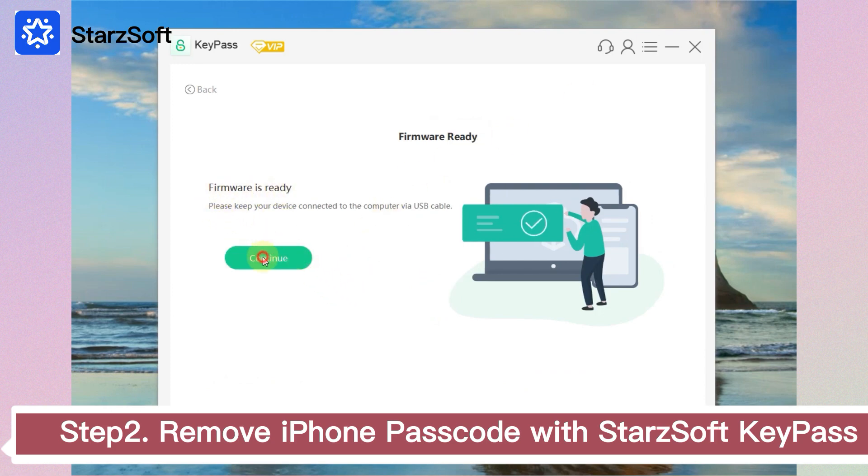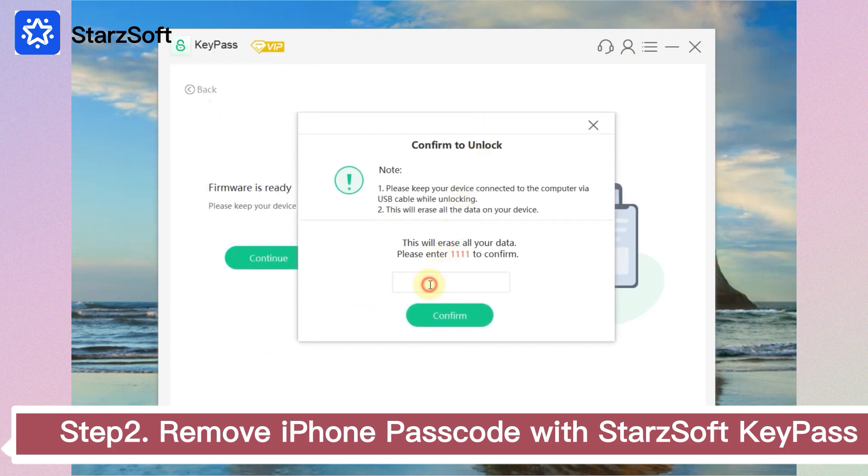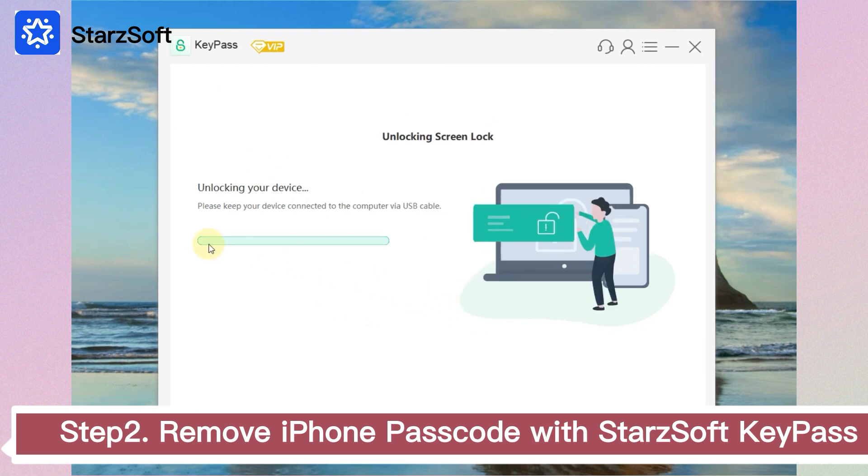When the extraction is completed, begin the unlocking process and follow the on-screen instructions. In this way, you can remove the passcode to reset it.